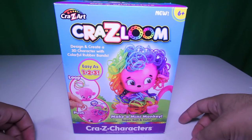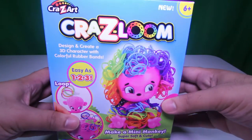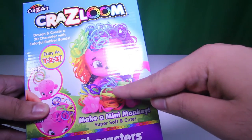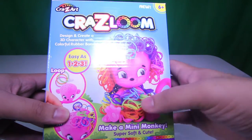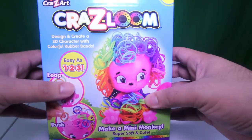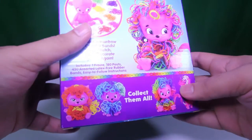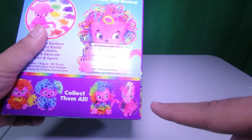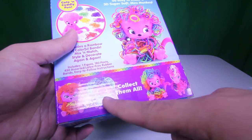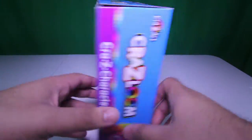Hey cool kids, today we have Crazy Art Crazy Loom Mini Monkey. This is a cool little toy where you can design the hair and the hair on the body of this little monkey. The monkey comes fully naked without all these little rubber band hairs that you can place, and you can pretty much design it any way you want. There are a bunch of different characters that you can collect — a unicorn horsey-looking character, a cat, and a little kitten. So we're going to go ahead and open this up.